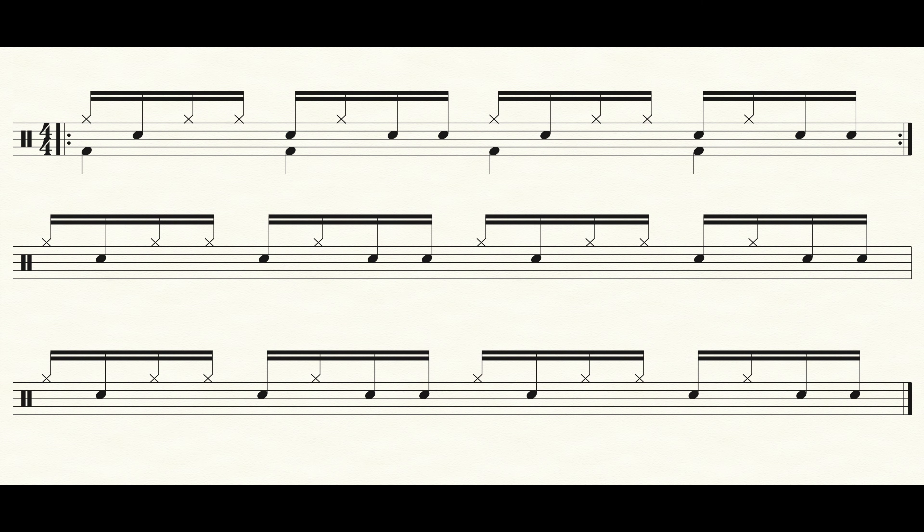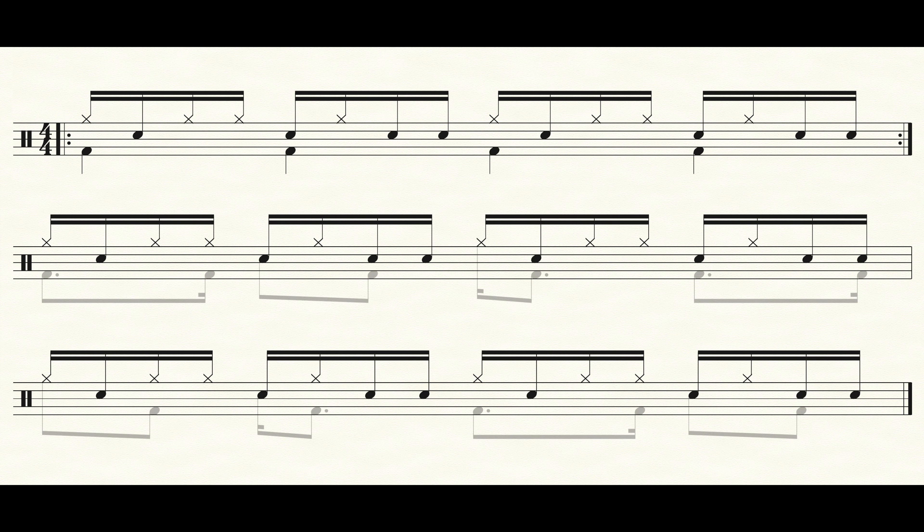And next, what you would like to add would be that kick on every third sixteenth note. So the whole exercise again would sound like this.